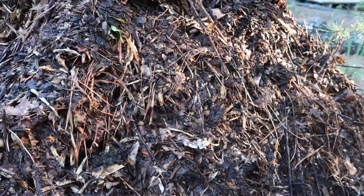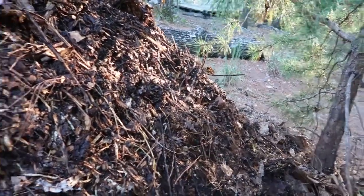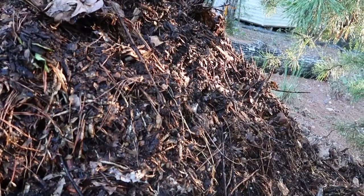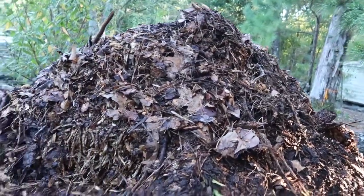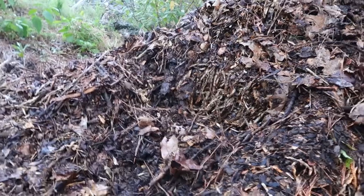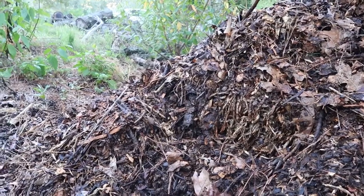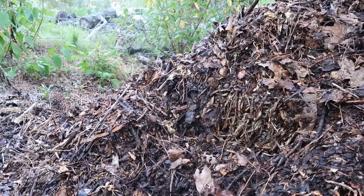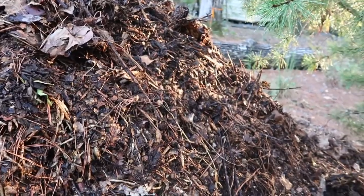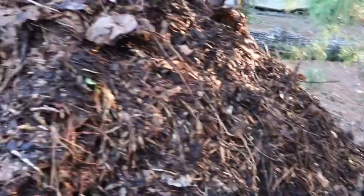Now, this has been extremely neglected — it should have been turned probably four or five times since the last time. One thing a lot of people don't know about compost is you've got to keep it wet, keep it moist inside. It's been especially dry and hot here lately, and we haven't had any significant rainfall in about a month. So I spread it out and wet it down really well to start.